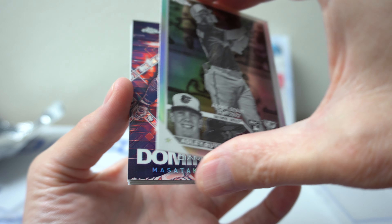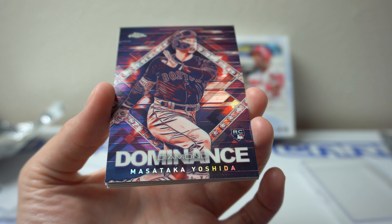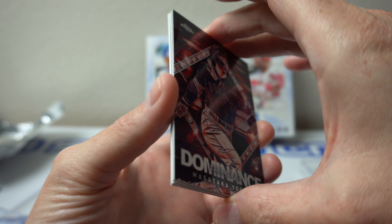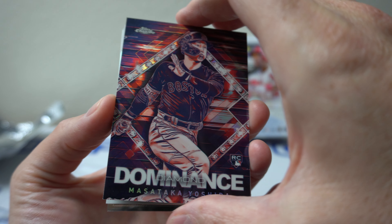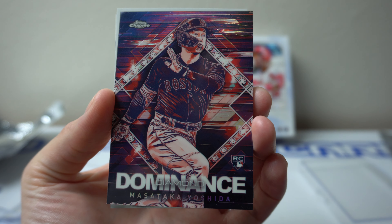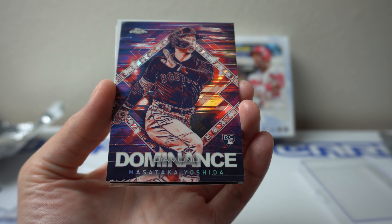Behind that — ooh, what's that? Dominance Diamond. Masataka Yoshida. I don't know what color that is — is that red or orange? I'm gonna flip this around and see what we got here. This is not numbered, so just a parallel. I haven't ripped any of these before. It's cool though.